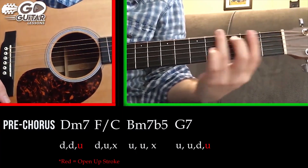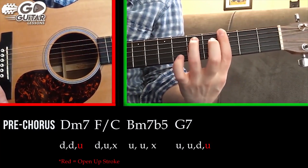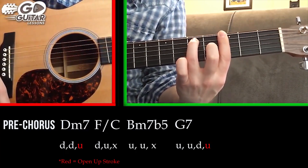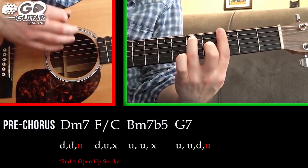We're not going to use the open position G7 — we're using the bar chord version. You're going to bar the entire 3rd fret, put your ring finger on the A string 5th fret, middle finger on the G string 4th fret. This is our G7 chord, and we're going to strum it: up, up, down.